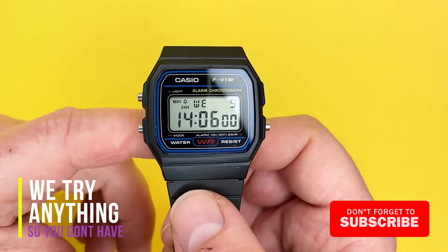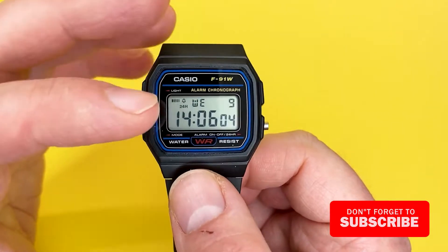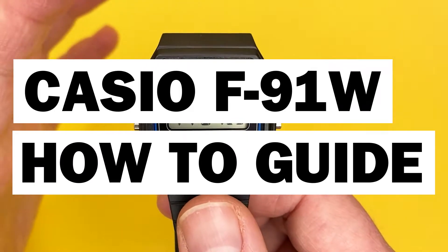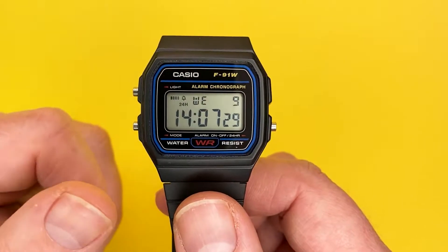Hey YouTubians, it's Tony here from We Try Anything — a channel where I try anything so you don't have to. In this video we're going to show you how to use the Casio F91W. To start things off, the actual display of the Casio is simple in its layout and should be quite easy to understand at home.